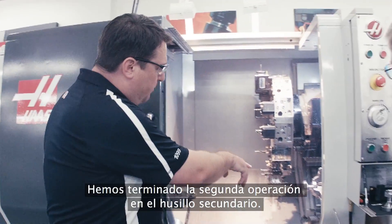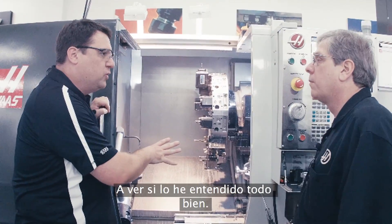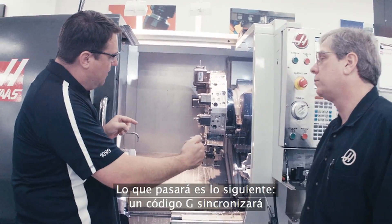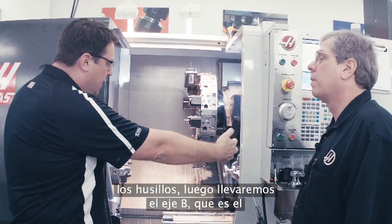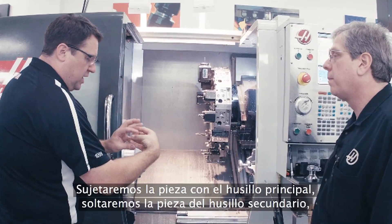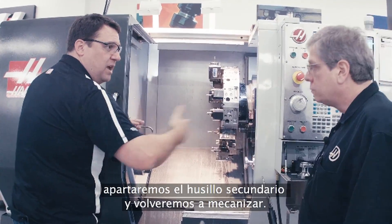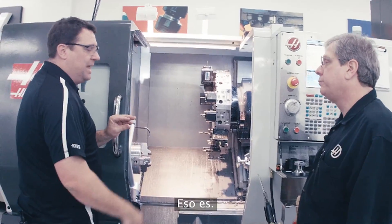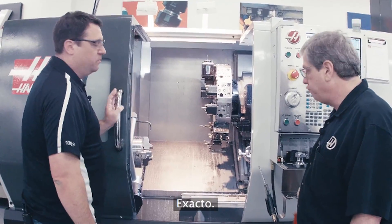We've finished the second operation on the second spindle. Let me make sure I understand this right: a G-code gets the spindles synchronized, then we bring the B-axis — the second spindle — up to the main spindle, we clamp with the main spindle, unclamp with the second spindle, get out of the way, and go right back to machining. Exactly — it's a single G-code that does that synchronization of the spindles. That is simple.